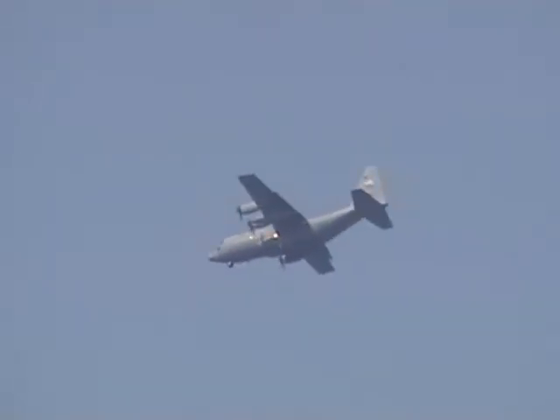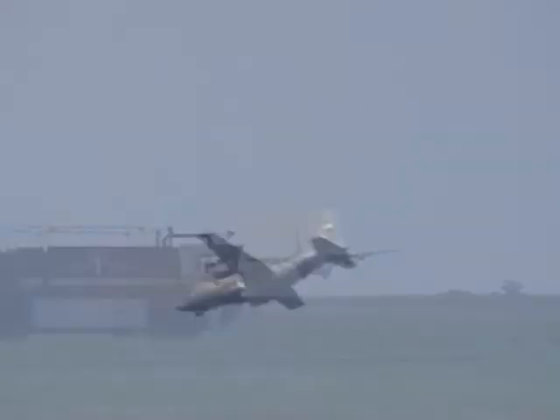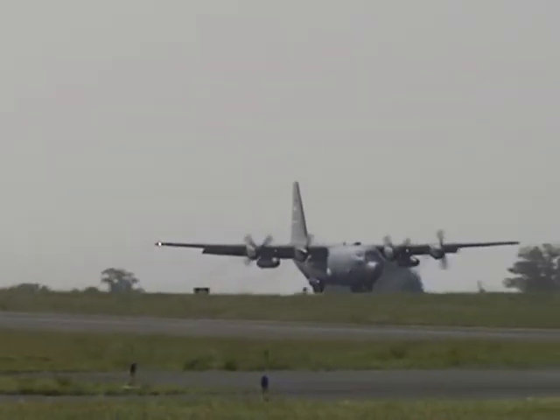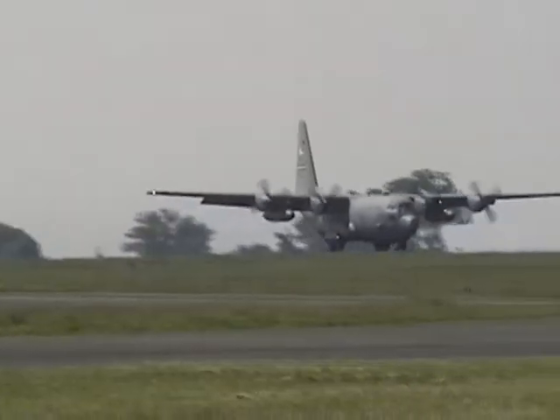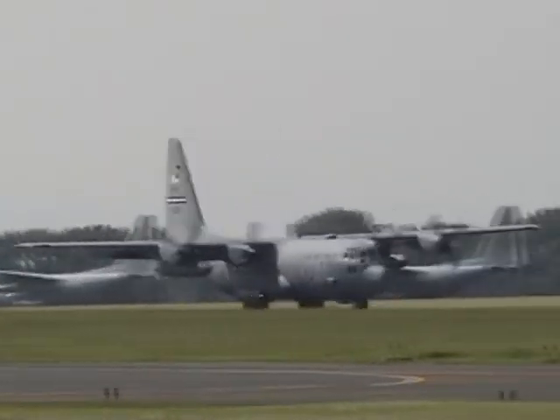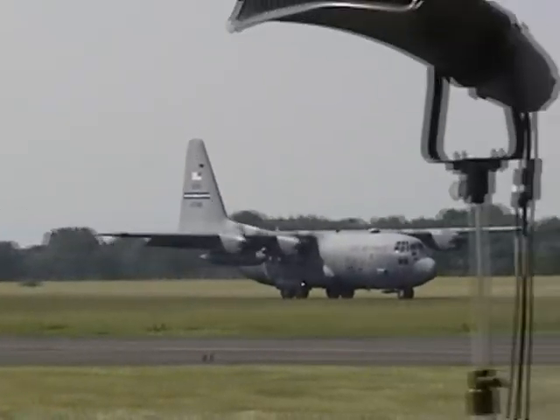You'll hear the roar as the propellers go into beta pitch, which helps slow us down. There's our C-130 right now on final to land and touching down. Listen for the roar as the propellers go into beta pitch.